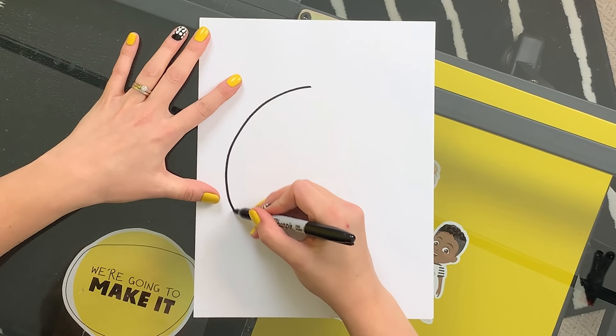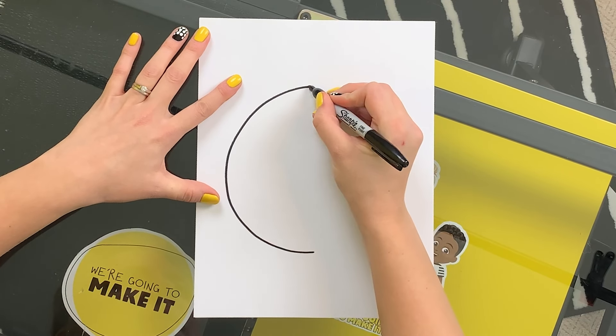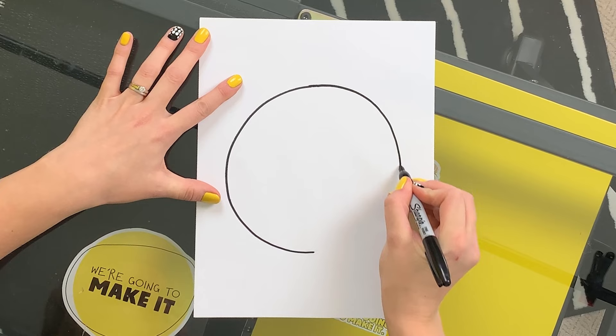I'm gonna start out with a big circle. Don't worry about getting your circles perfect. Not all planets are perfectly round anyway.